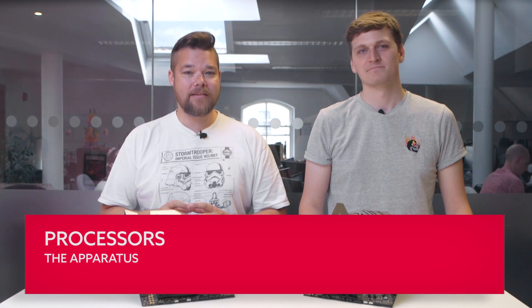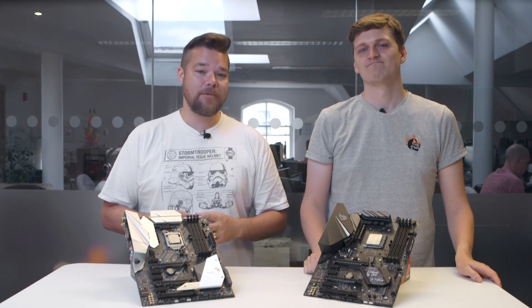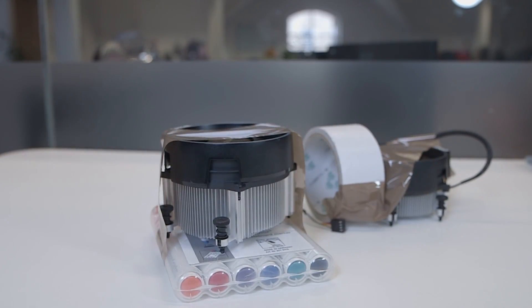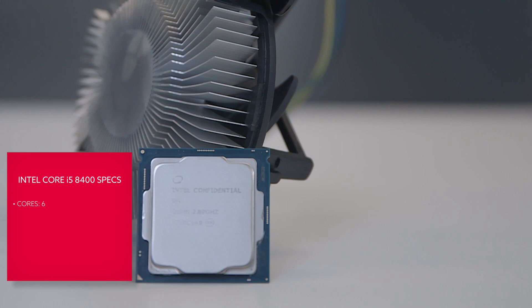Due to platform constraints, we can't directly compare Intel and AMD stock coolers on the same motherboard. So instead of some slapdash experiment, we are going to use Intel's 8400 and AMD Ryzen 2600.